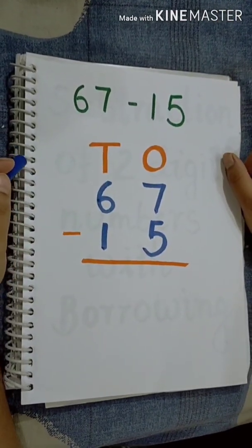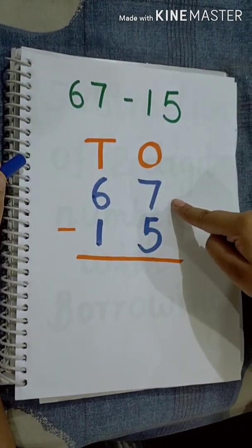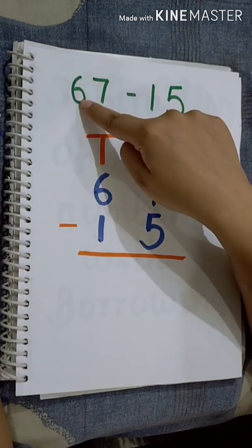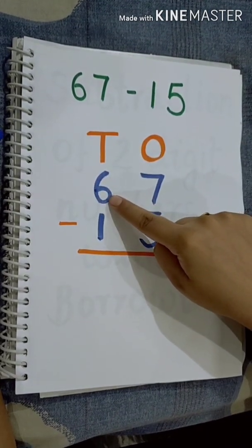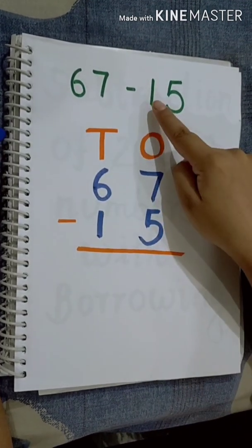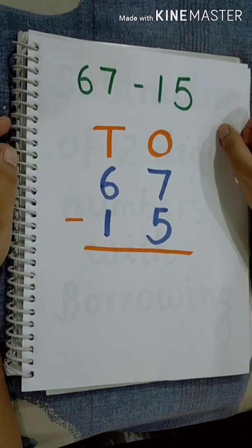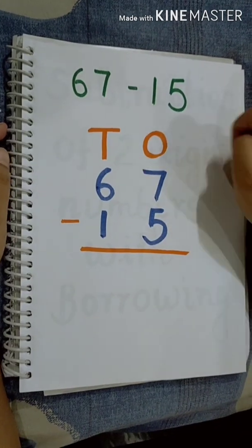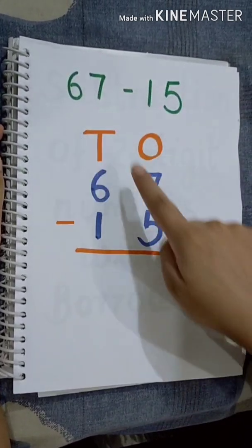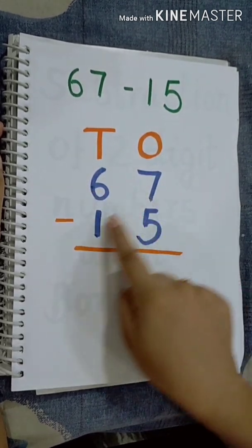Let's take another example of subtraction. I have placed these numbers according to their position. 67 — 7 is in the 1s place, so we have placed it here. 6 is in the 10s place, so we have placed it here. 5 is in the 1s place, so we have placed it under 1s. And 1 is in the 10s place, so we have placed it under the 10s column. I have placed the bigger number, 67, on top and the smaller one below it.